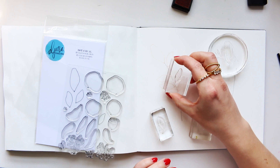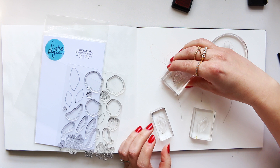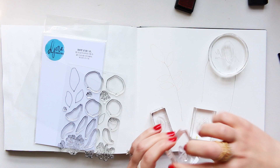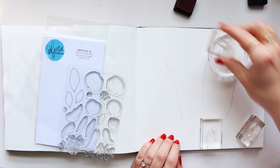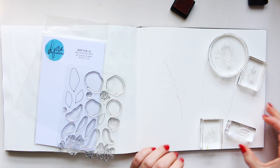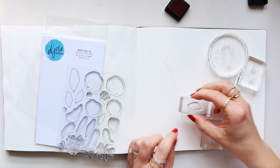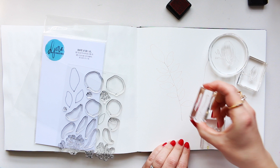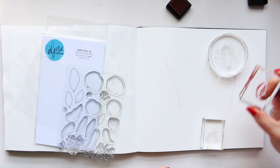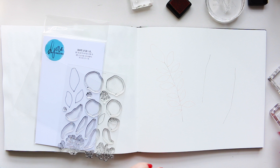You can also rotate the stamps to make them look a bit more different. It is springtime here so I'm very happy to be playing with these illustrations. It's nice and simple — you just go ahead and create these illustrations. Sometimes you can also layer them, but I'll show you that in a different tutorial because layering takes a bit more planning, and I don't have the time today.